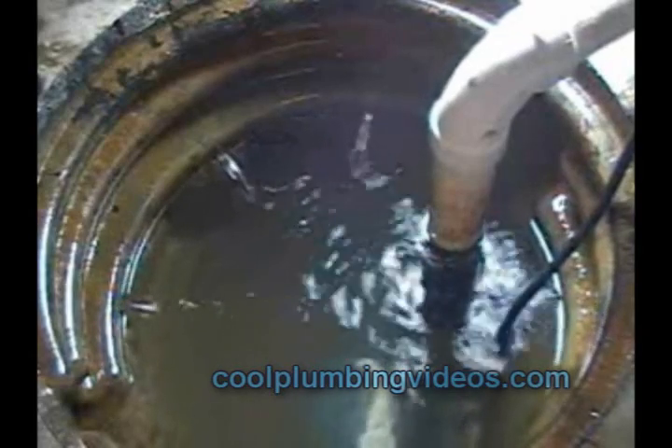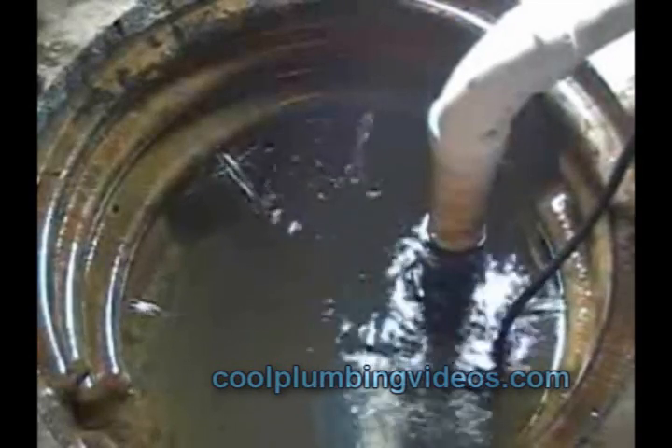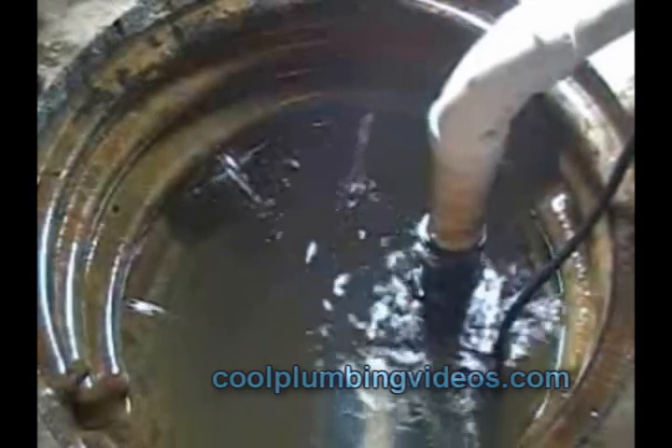As the water goes down, you can see that there is water coming in from the small holes from the side. This is subsurface water that is under a lot of basements.